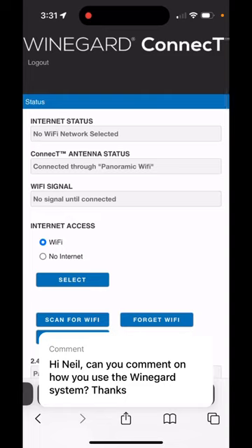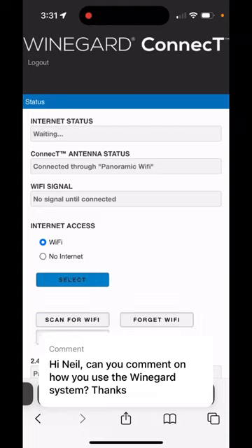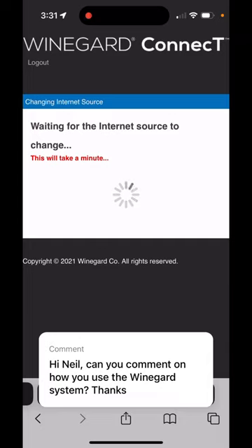For whole coach Wi-Fi, you'll just go to an IP address — 10.11.12.1 — and log in. You'll see all of your options there, and you can select and scan for the internet source that you want to use. Connect up to your coach Wi-Fi and devices will automatically use whatever internet source you selected. And that's it.